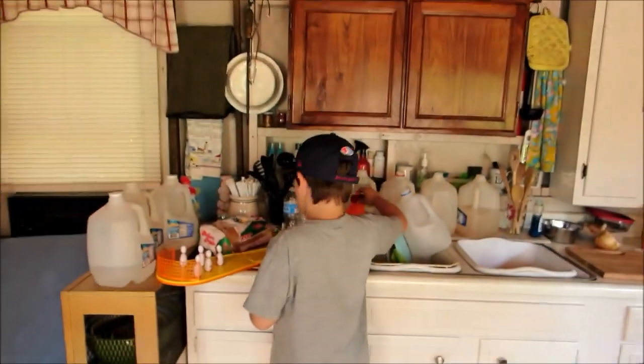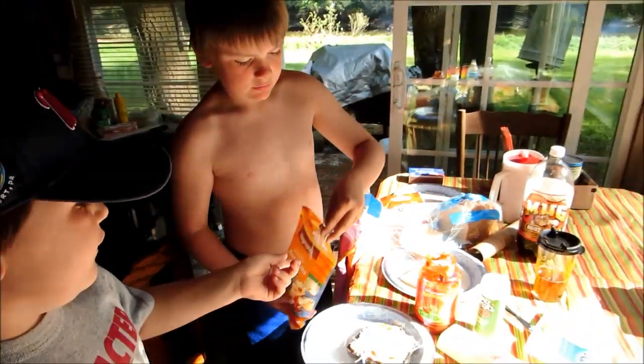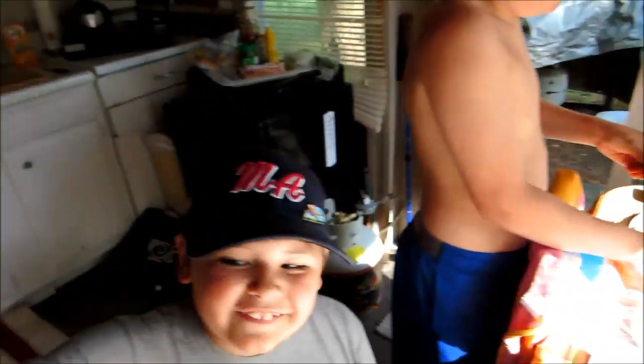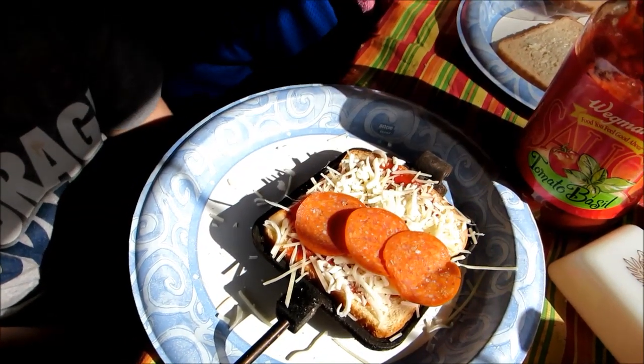We're going to show the world how to make a mountain pie. What kind of cheese are you going to use? Parmesan and mozzarella — okay. That's mozzarella — it's thick and soft. And now you get some pepperoni if you want. This is all optional — you can do it however you want. That's how you put pepperoni on there, and that's looking good.